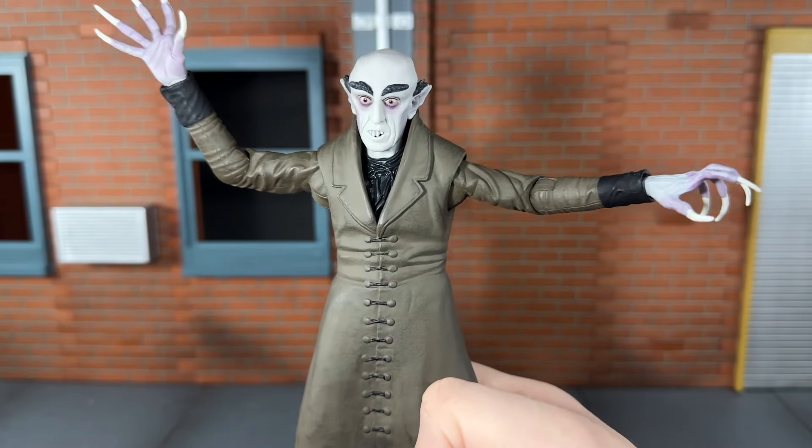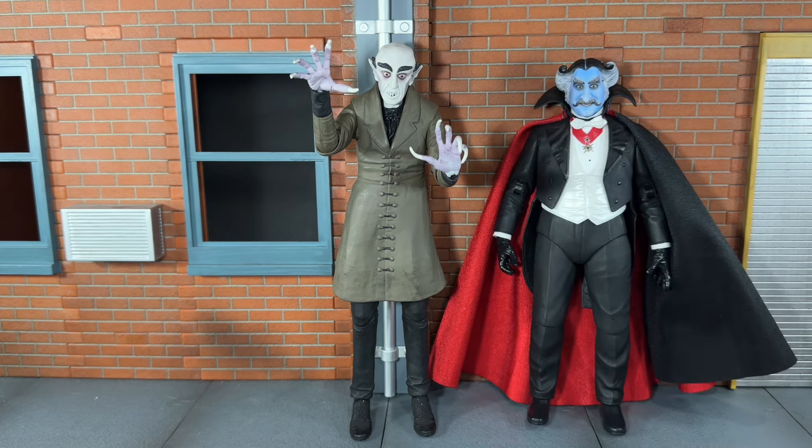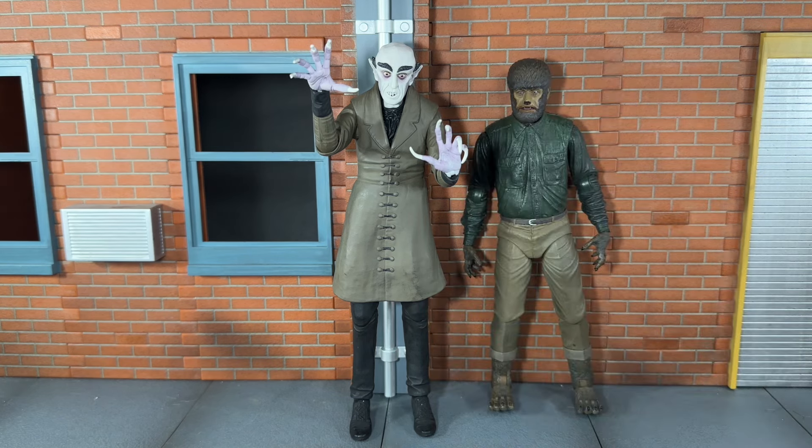For size comparisons, Nosferatu is next to another classic vampire, Dracula, and he's actually a little bit taller — he's a taller figure than I thought having him in hand. Here he is next to another NECA vampire figure, the Count from Rob Zombie's The Monsters. And finally here he is next to the Wolfman.